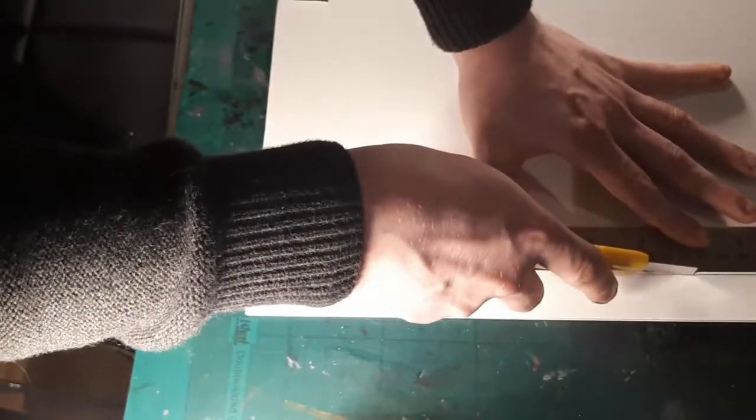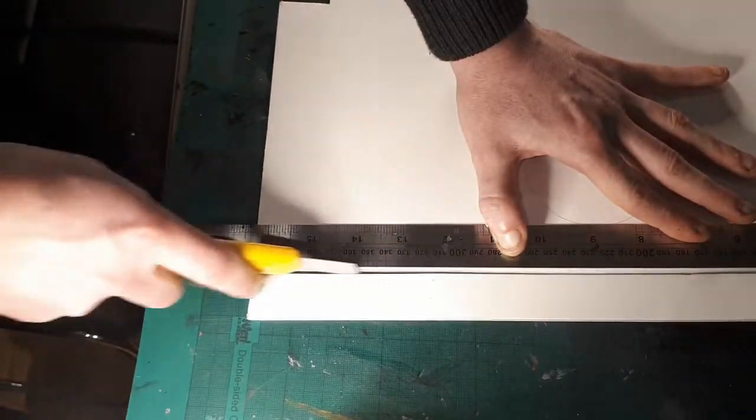Next, I cut a 1-inch strip from foam board. These will get hot glued to act as the sides of the cart.